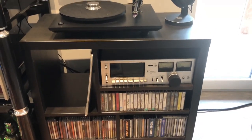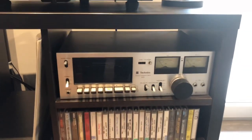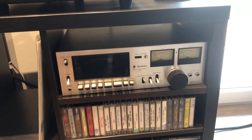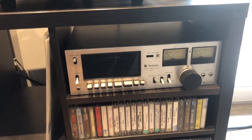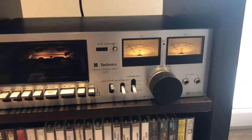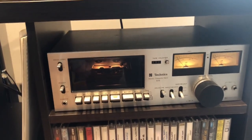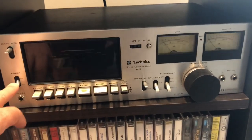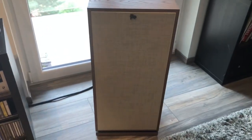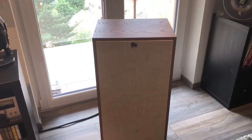Here is my cassette player, which as I mentioned is the original one I had as a kid. It's a Technics, and it comes with VU meters. It's a bit of a special mechanism — you need to slide the cassette in a particular way. And those are my speakers, the Klipsch Cornwall 43s, which I also bought during my time in the US.